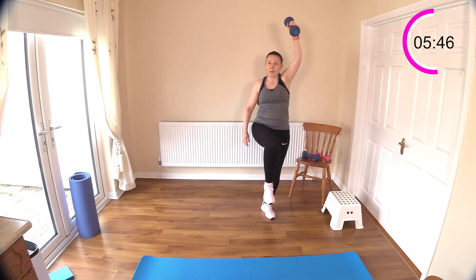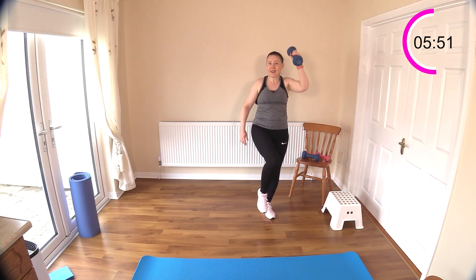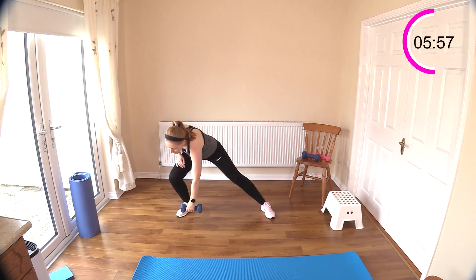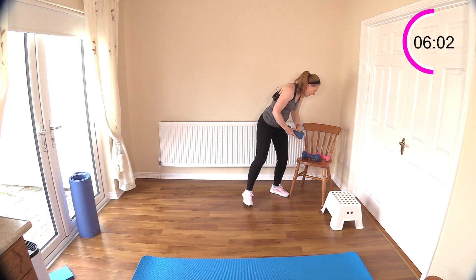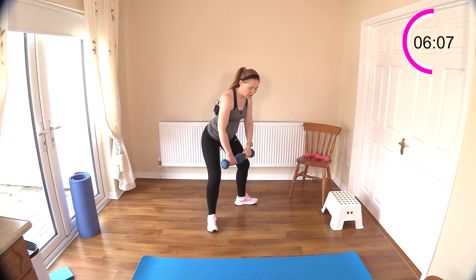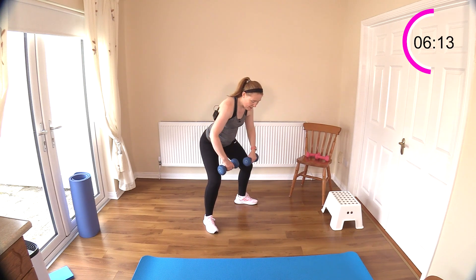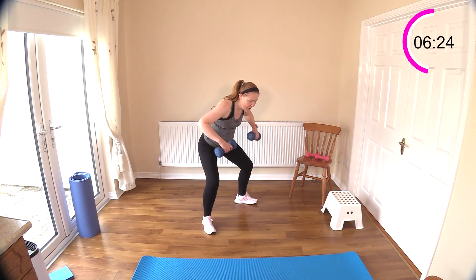Now we have the back rows coming next — mixing it up a little bit today. It will look the same except we're rotating the palms to face the body. We'll go heavier with this one. Stick your bottom out behind you — notice the palms are not facing each other, they're facing the body. Then just row back. Squeeze the shoulder blades together.